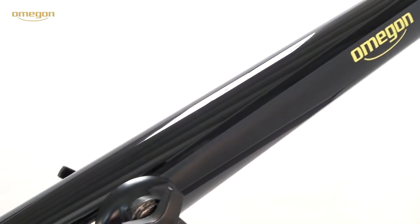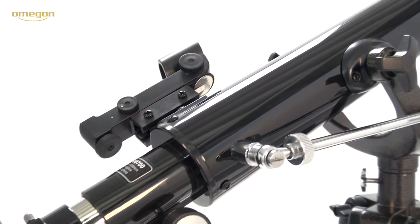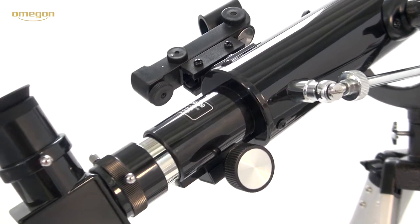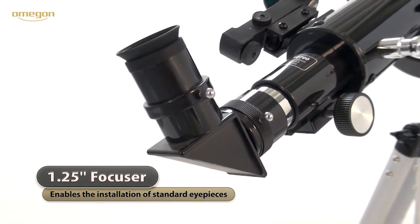Nature observations by daylight are possible as well, thanks to the enclosed erecting lens that re-erects the upside-down image. With the 1.25 inch eyepiece extension, all standard eyepieces can be used.